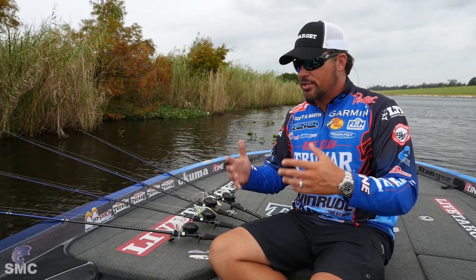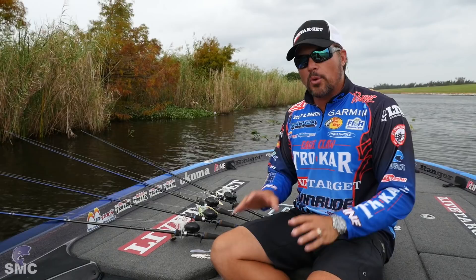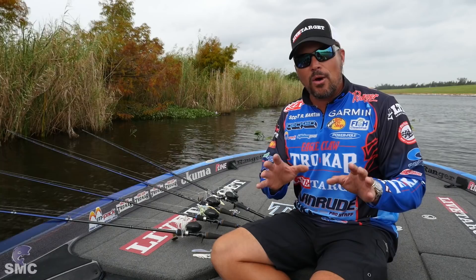When you go in Bass Pro Shops and go up and down the spinnerbait aisle, there's all these different colors, different blade combinations, lots of different choices. I'm going to break it down pretty simple. I have four of some of my favorite ones here behind me, and I want to talk about how I'm going to choose the right ones to fish with.